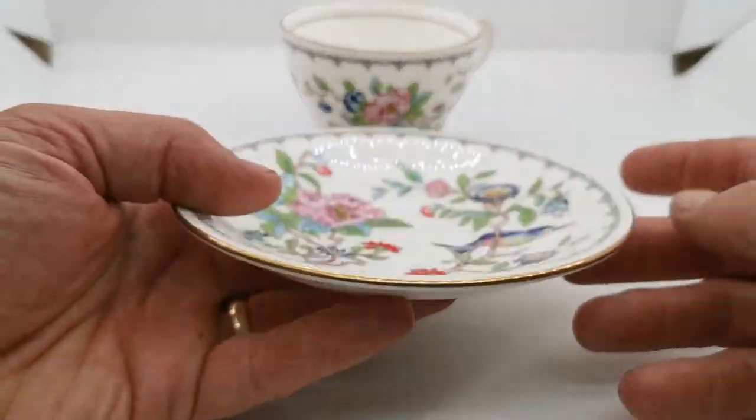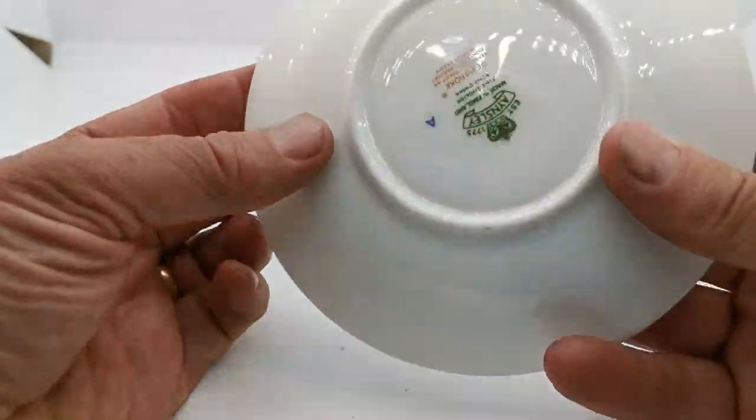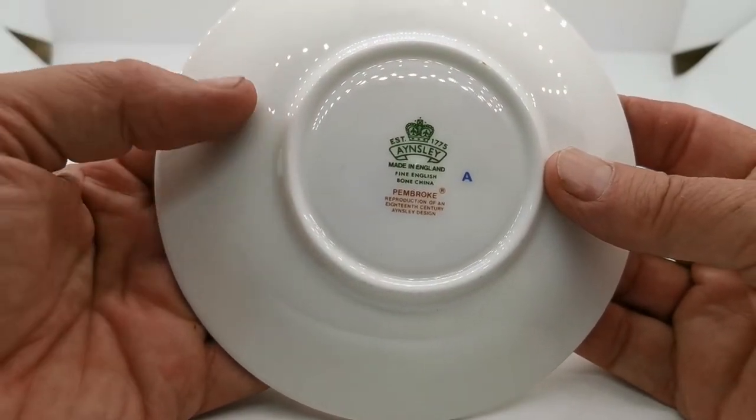No marks on this at all. The gilt rims around this plain rim saucer in very near mint condition. Very bright. Hardly anywhere on it at all. Ainsley factory marks from mid to late 20th century.